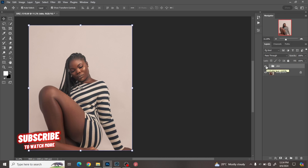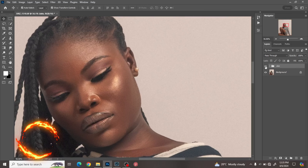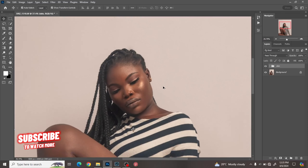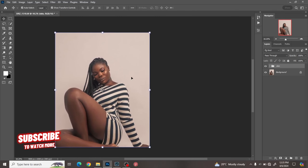First things first — I've already edited this image. I've done the background cleanup, the skin retouching, and a little bit of dodge and burn. So as you can see, we have the image going from before to after. We have our image ready and next we're going to do the color grading.